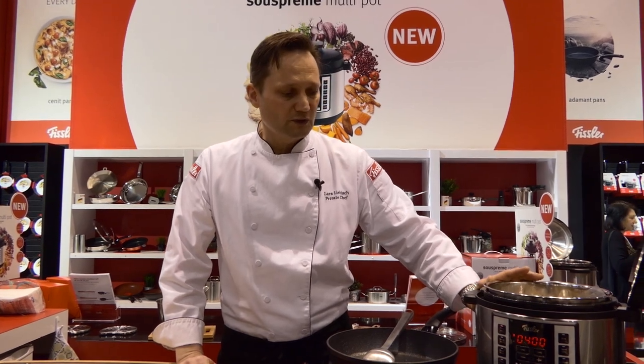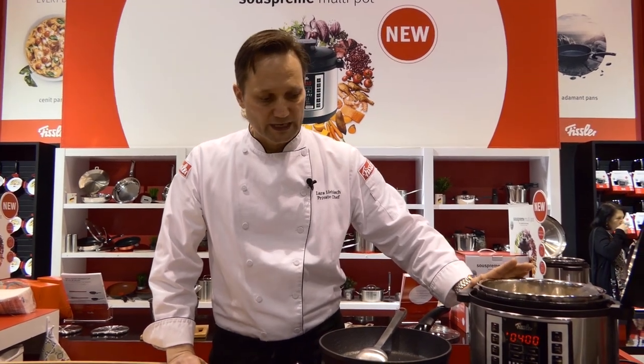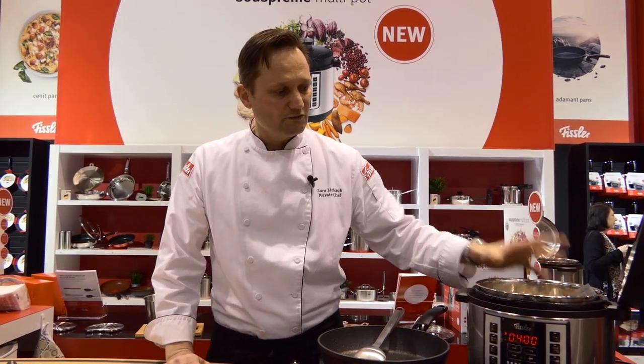The Fissler Supreme Multipot hits the market in a few days at a price point of $149.99 — very competitively priced. This is our first entry into this market and we're very proud of this product.